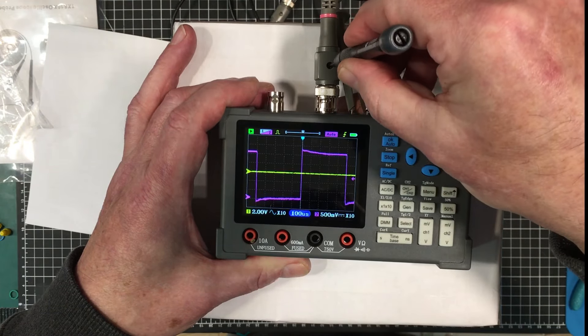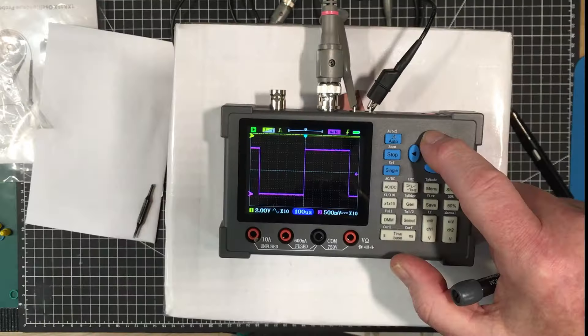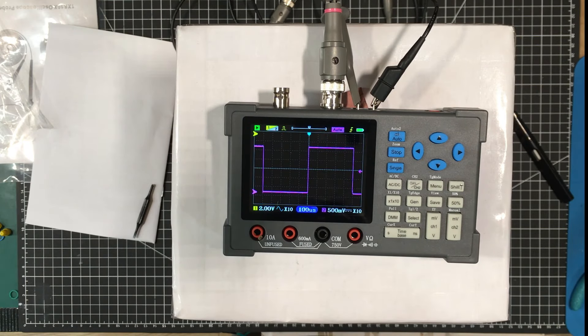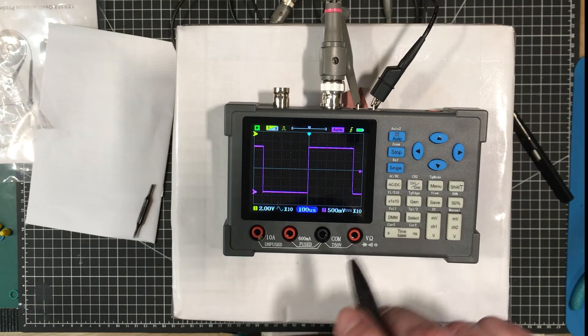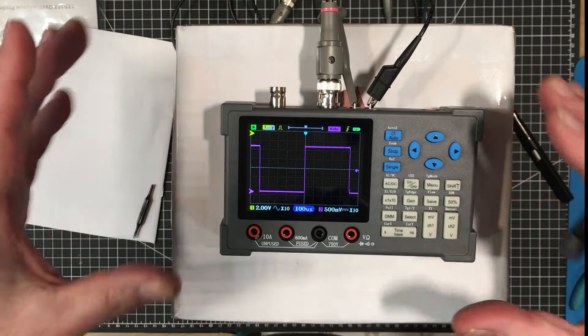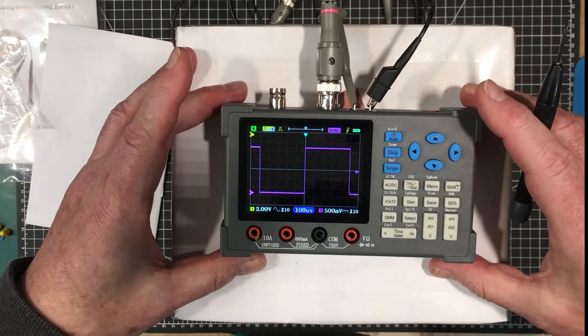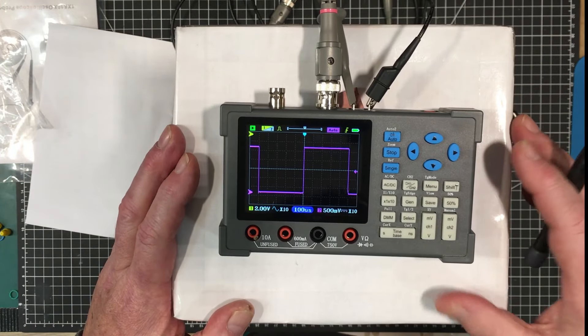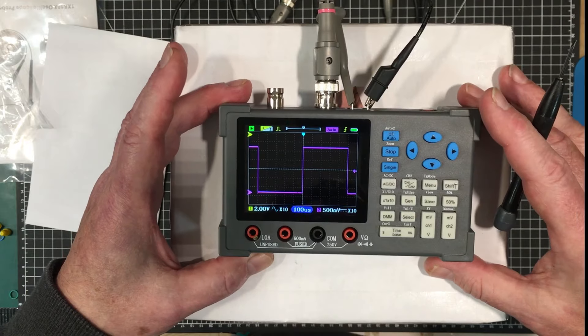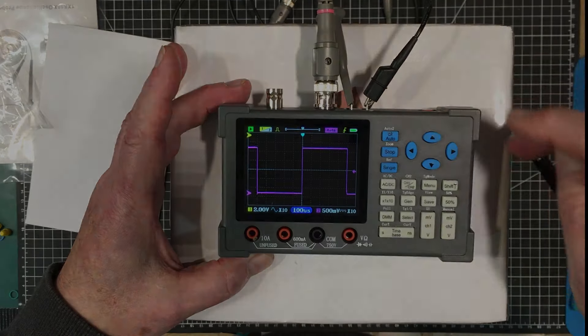For fancy triggering like zone triggering, sequence triggering, or runt triggering, you'll need to spend more money on a better scope. In the display menu you can turn persistence off, set it to one second or infinity, enable roll mode, toggle high rate mode - I'm not sure what high rate does, I'll check the manual - and adjust brightness. In settings you can choose English, FFT display as off, log, linear, or music, and run calibration mode.